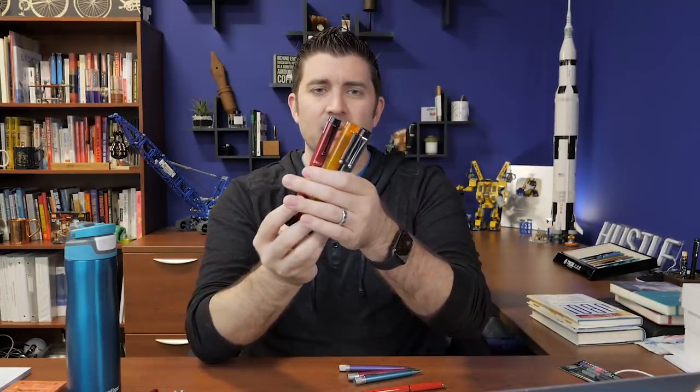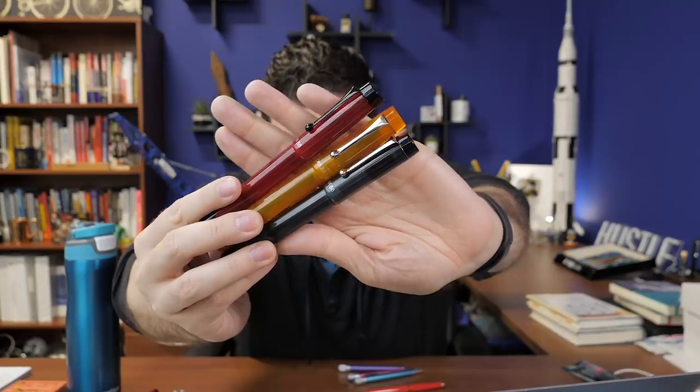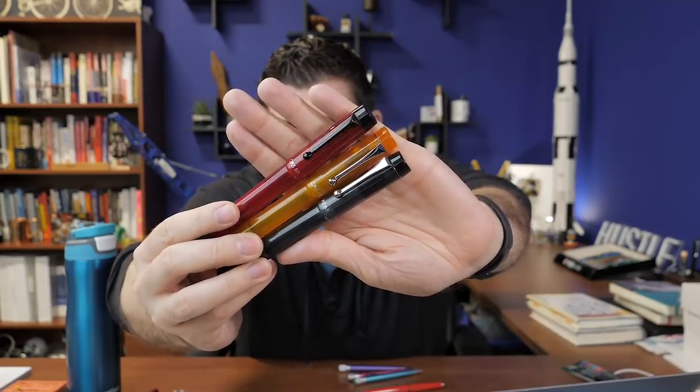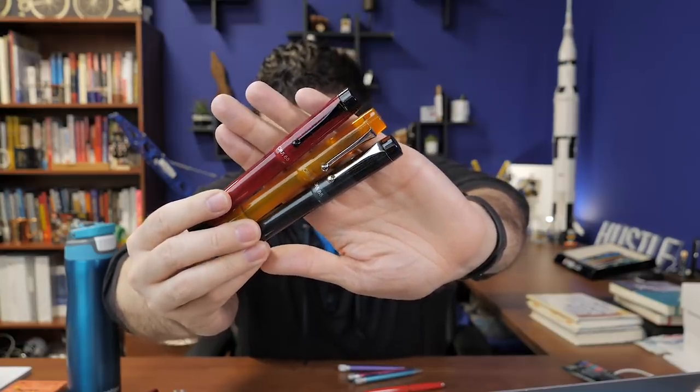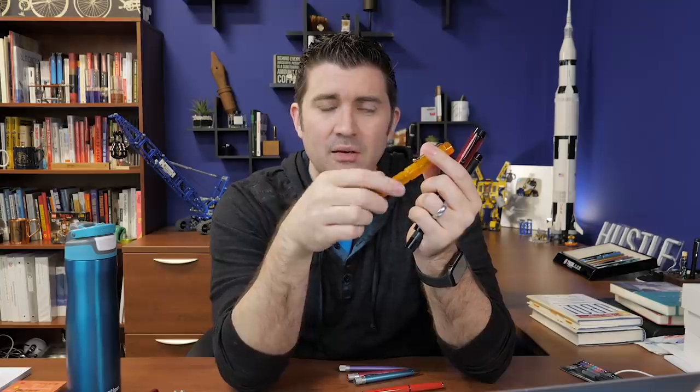We got some colored demos so I can show you what those are like now. The opacity is variable — the orange one is definitely the most translucent. Then there's a smoke and a red. The smoke has just a hint of green to it, like a gray-green. The red is a nice pure red. The red and smoke ones have black finials on the caps and ends, while the orange one is orange all the way through. Still eyedropper fill, number six size, Yobo steel nibs — great performing pens.